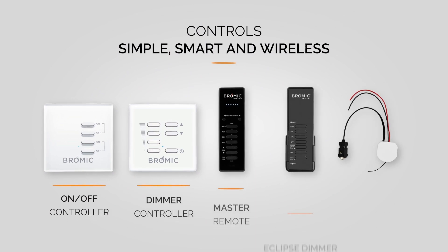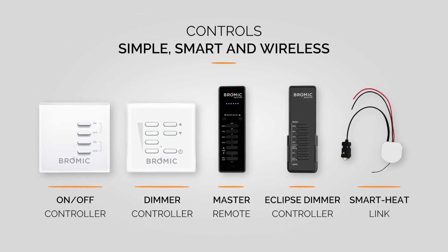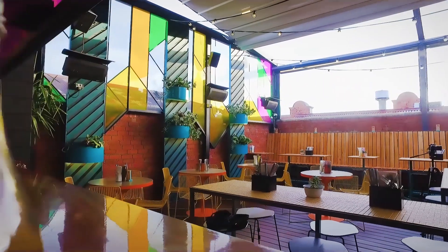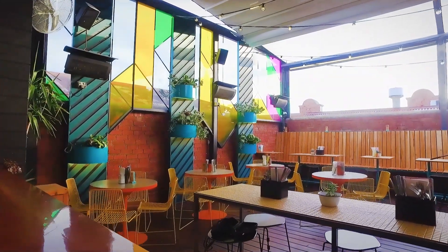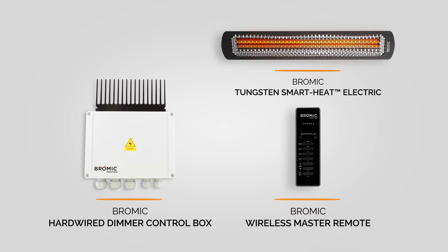What if you could effortlessly switch on comfort? Bromic controllers are an essential accessory to maximize the use of our premium outdoor heaters and elevate your experience. Intuitive product design allows for ease of installation, allowing you to be in control of your comfort in no time.